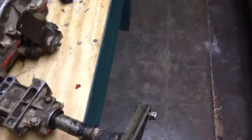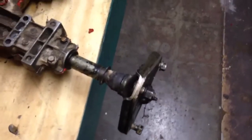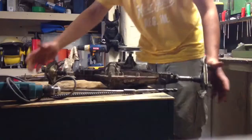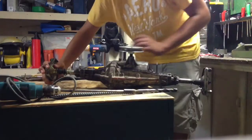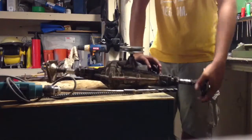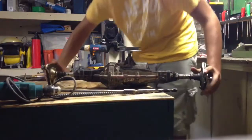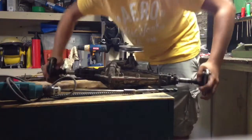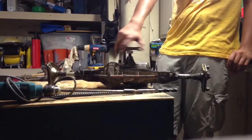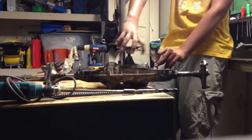Transaxle is ready to go back into the Murray. As I spin the pulley, both of them are turning. I'm going to spin both the wheel hubs — spin one of them, pulley turns. Spin the other one, pulley turns. Spin them both — turns. Freaking great.